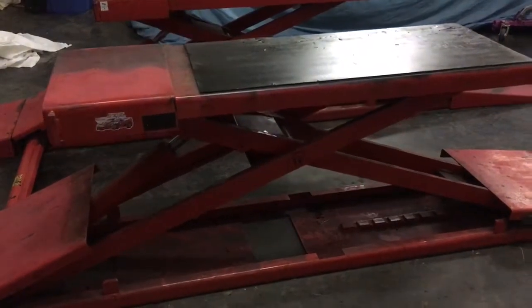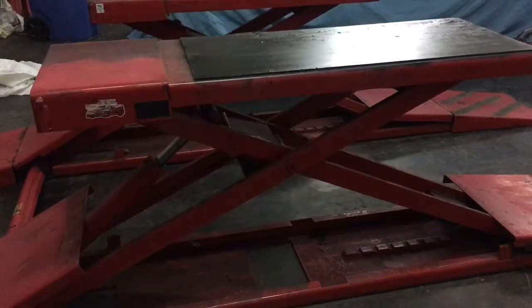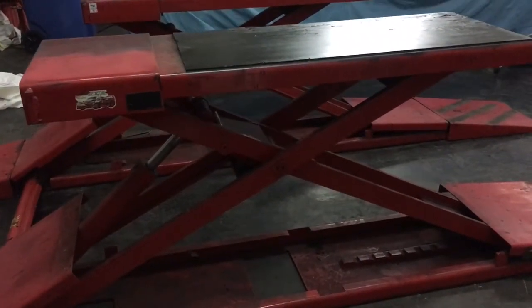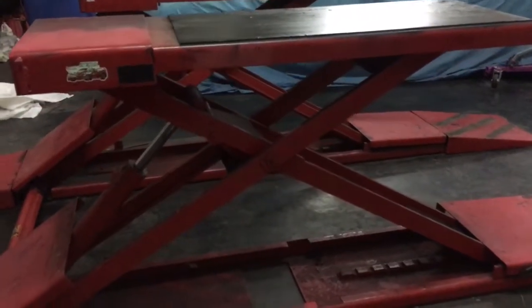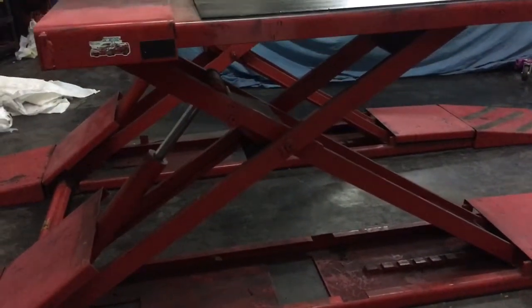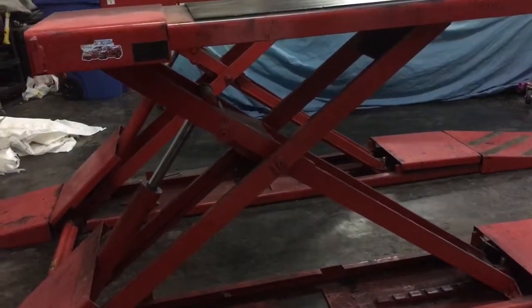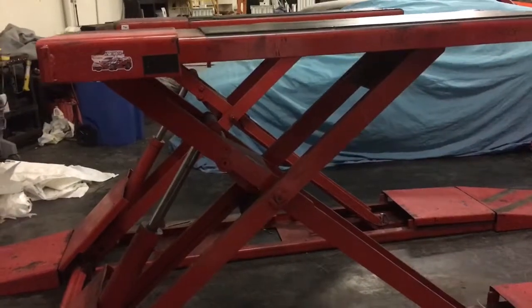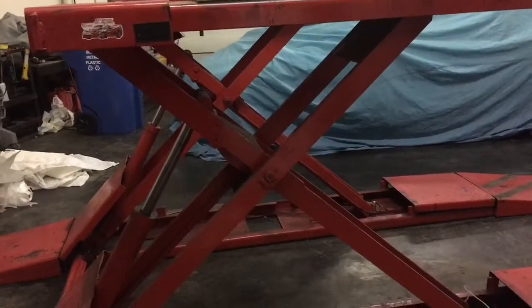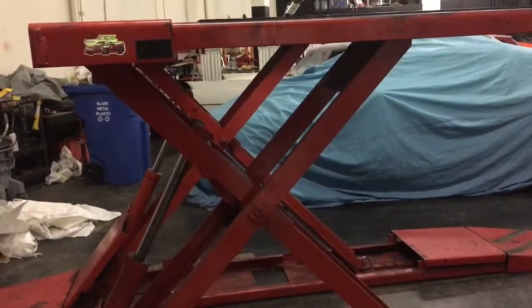This is a Bend Pack lift with 7,000 pounds capacity. It's in really good condition — the paint is a little worn, but it's got very little use on it. I had this at my house for my own personal car.